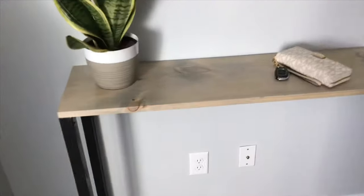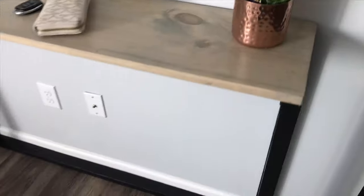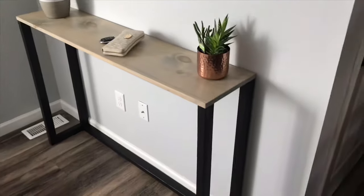Welcome to my channel, my name is Tatiana and in this video I'll show you how I made this console slash bar table. Don't forget to subscribe for more DIY projects.